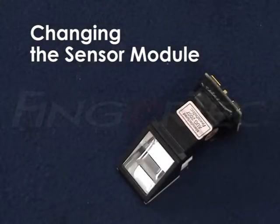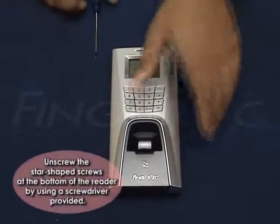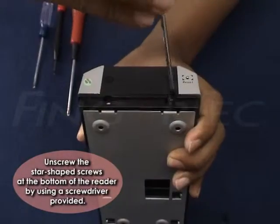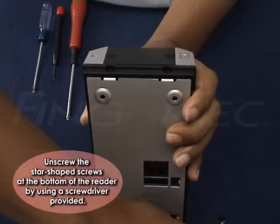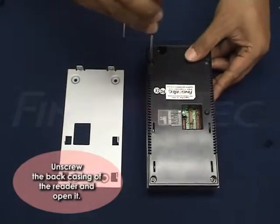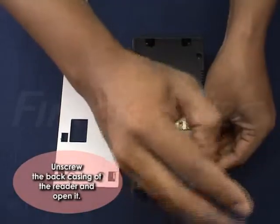Changing the Sensor Module. Unscrew the star-shaped screws at the bottom of the reader by using the screwdriver provided. Remove the steel back plate. Unscrew the back casing of the reader and open it.